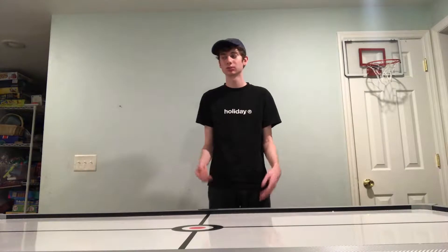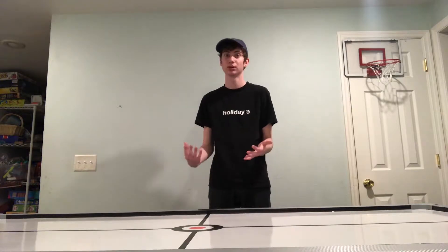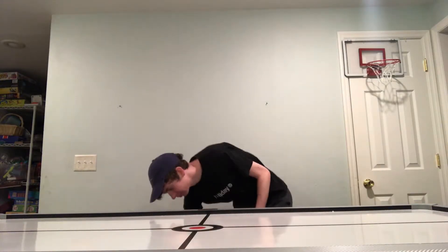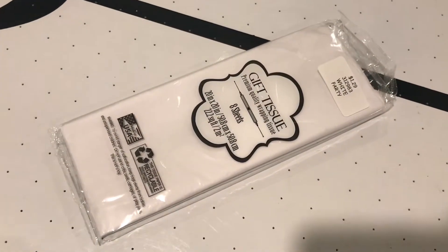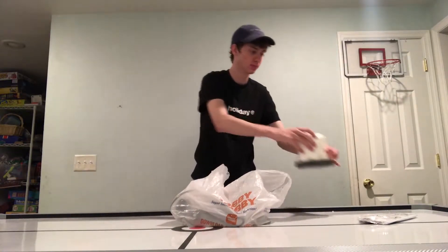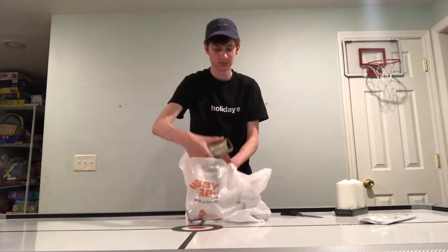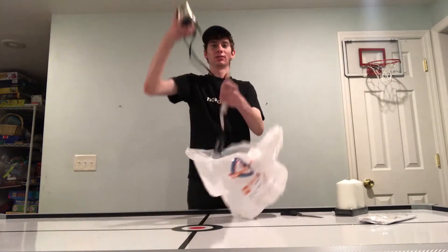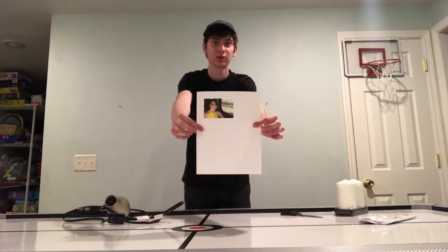Today's craft is pretty simple to make, so I hope this isn't too short of a video, but here are the materials you need: tissue paper, a candle — just one — scissors, a hair dryer, and a printed picture of your choosing.